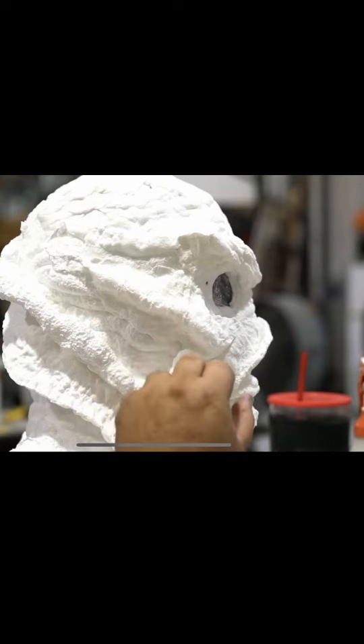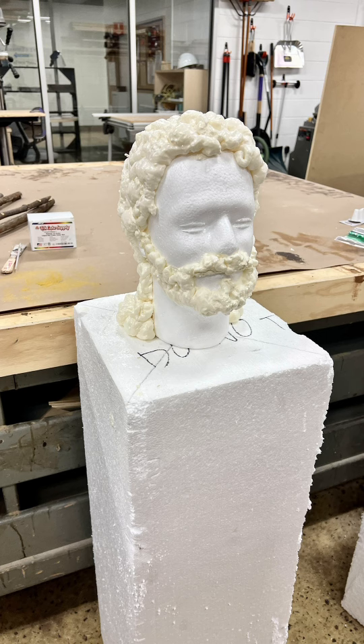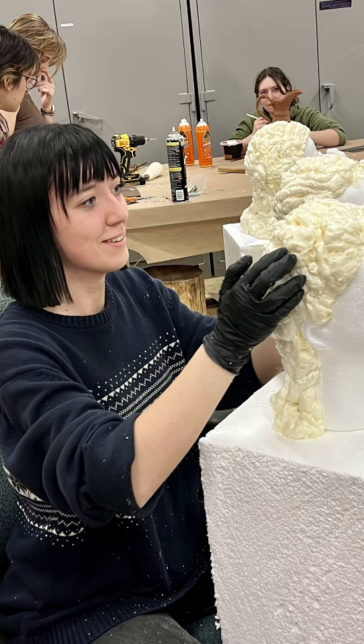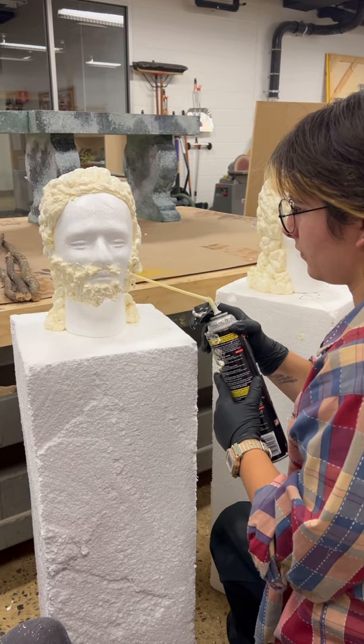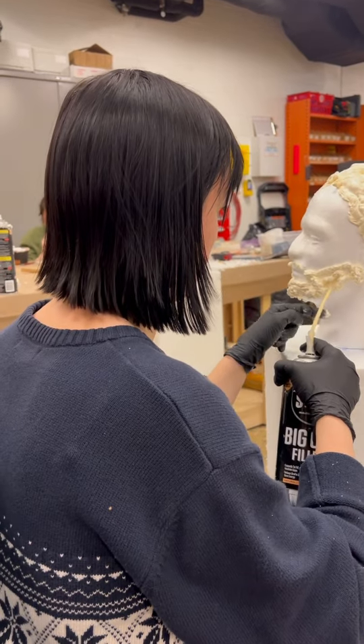This is spray foam that he is manipulating with his hands. I'll link the video in the comments. These are Herms that we're making for Socrates, and our designer and our props charge are doing the same technique, and we're walking through it. You have got to see this. I will link the video so you can see Alan's work.